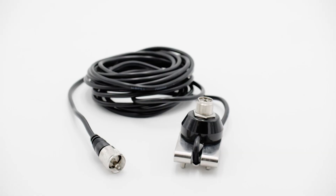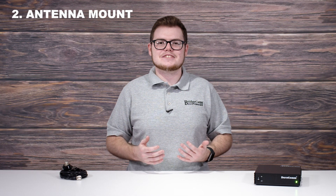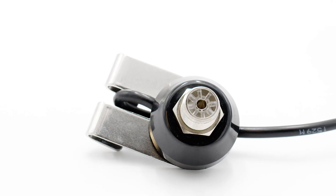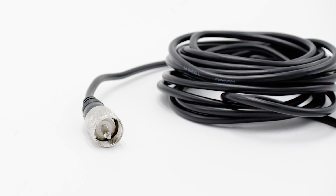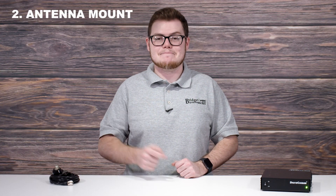For that, we recommend the SO239 trunk lid mount. This clip has a well-polished stainless steel construction and with it comes solid brass chrome machine cut threading. The SO239 has a 17-foot RG58 shielded coaxial cable making it easy to run into your vehicle for simple installation. Once it's installed, you'll be able to quickly mount your tri-band antenna and start making contacts immediately.